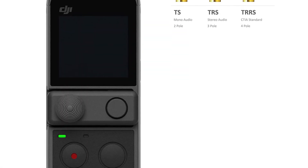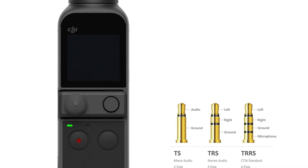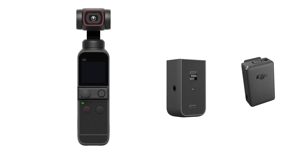In this video we have seen that the DJI Pocket 2 can receive the signal from any type of jack connection. Choose a microphone that's right for you and start recording with your Pocket 2. You can find the list and all the links to the products in the description below.